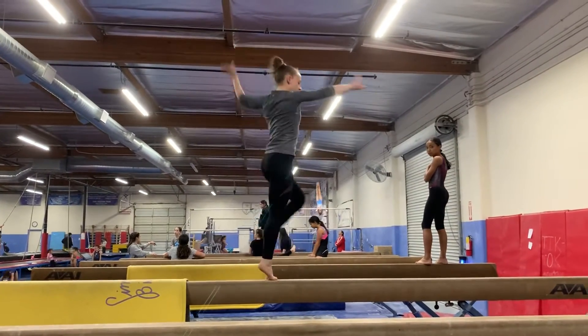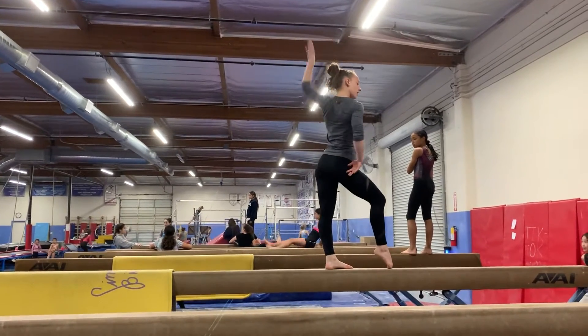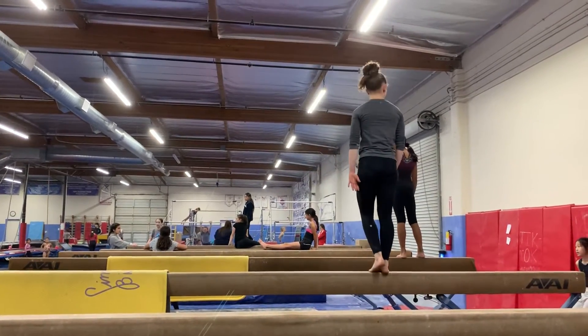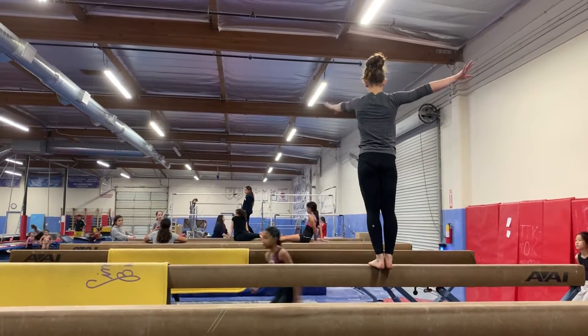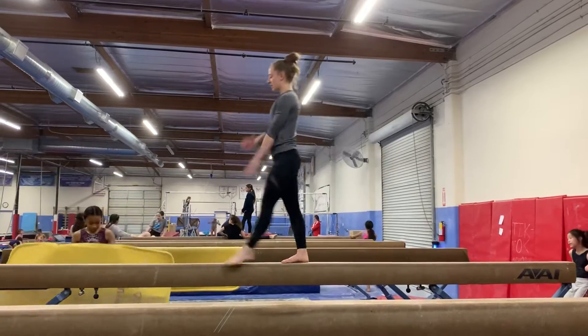I'm going to split you two up, and you're going to go to the corner, and you're going to go to the corner. And you're going to go to the corner. Okay.